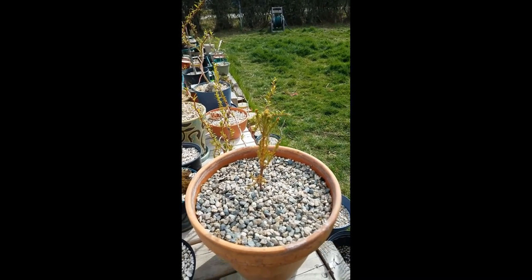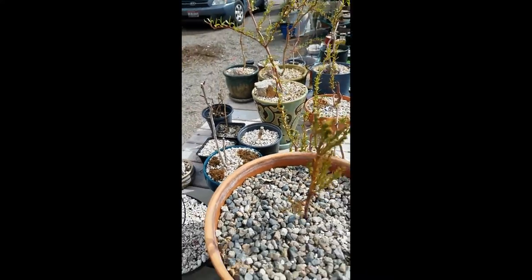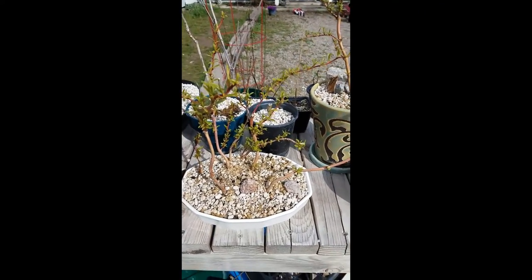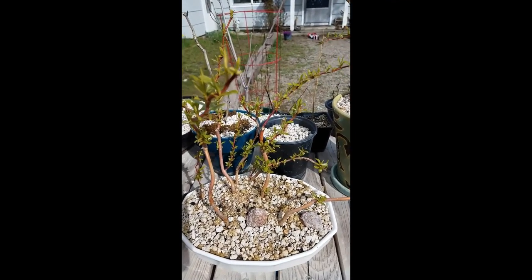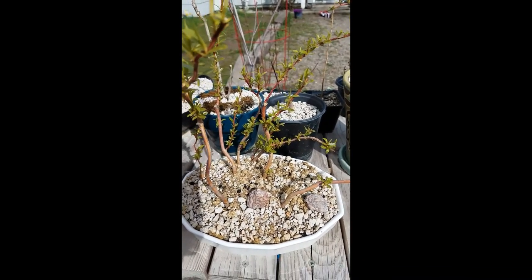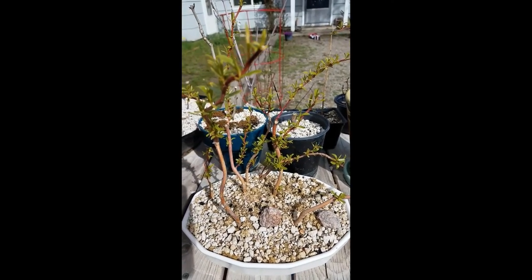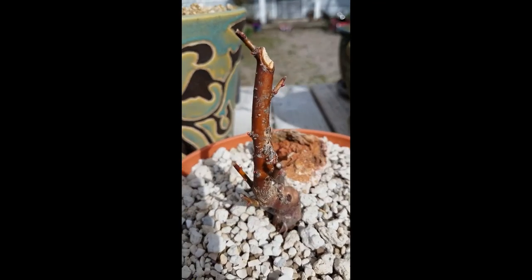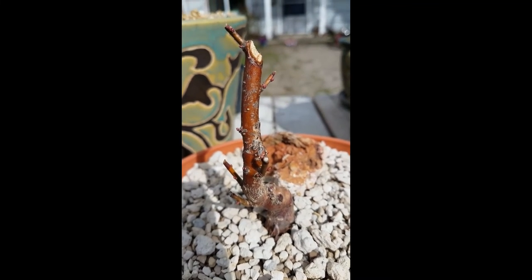Sequoia. This is the corkscrew willow grove — I want to make it look more like it's on a beach, like the end of a beach or something. My thoughts keep changing. If you look really close on my apricot, you can see the little buds — yeah, is that cool or what?